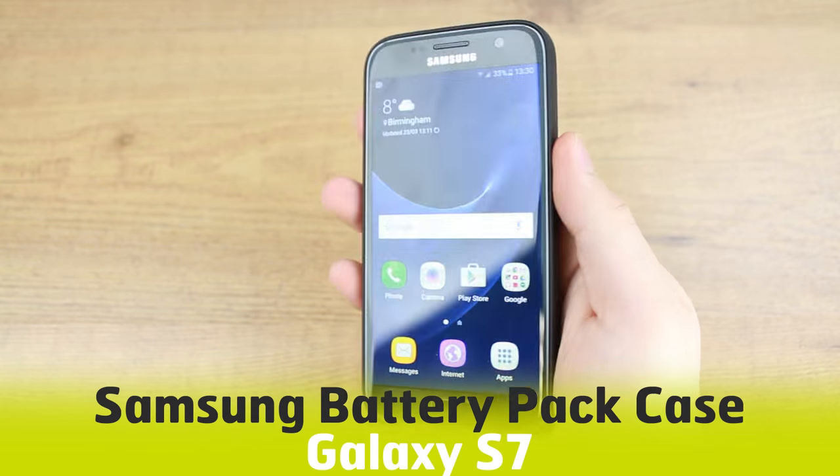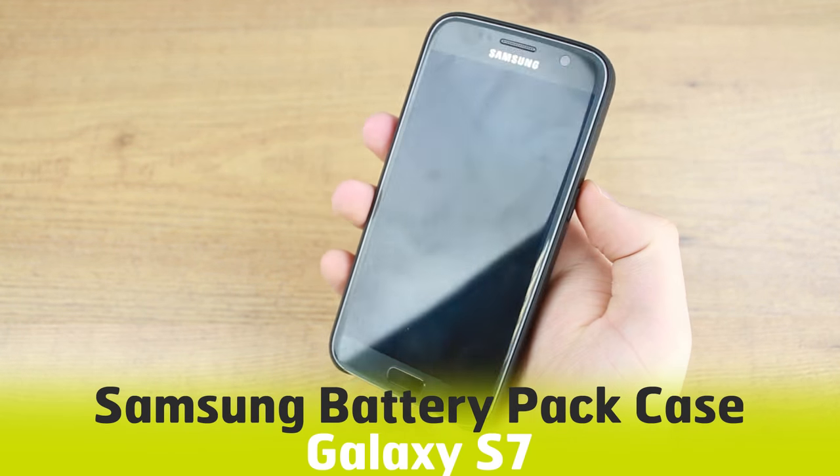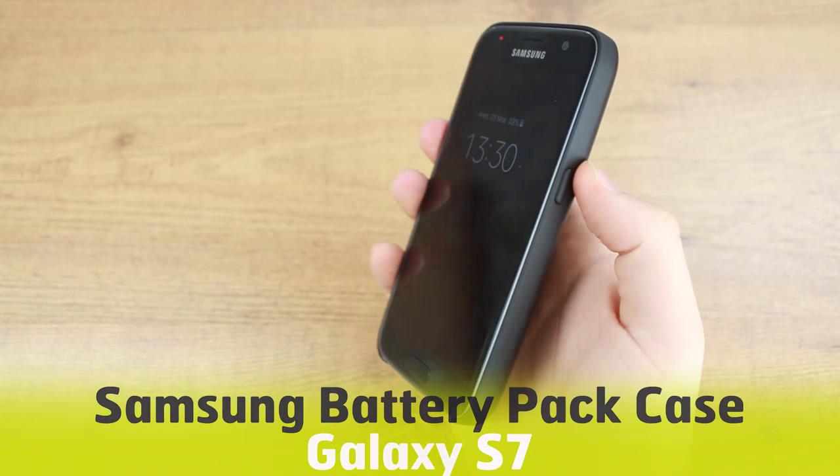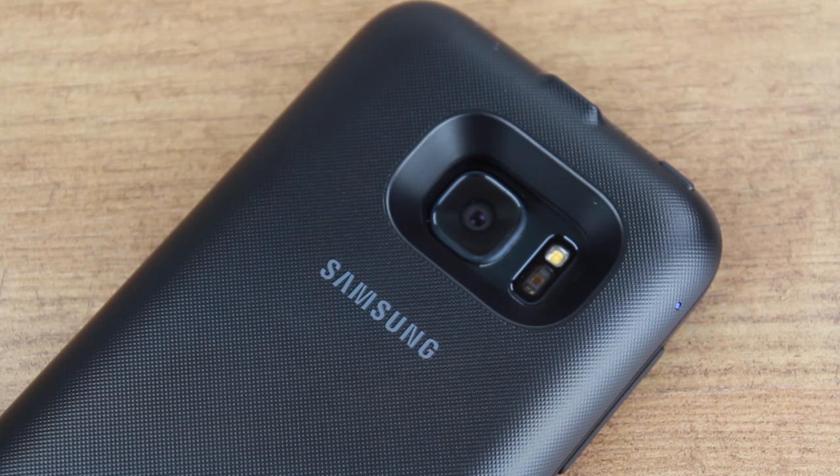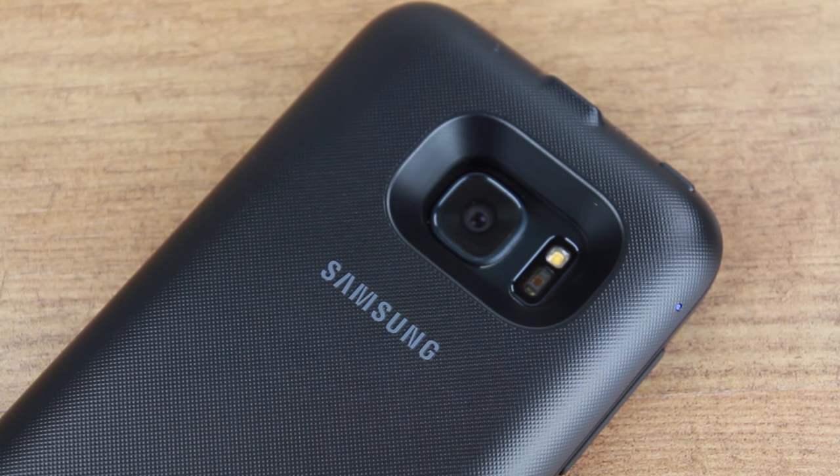Hello and welcome to this hands-on video featuring the Samsung backpack power case for the Samsung Galaxy S7. We're always interested to hear what you think of this official case, so if you have any opinions or questions that you want answered, please leave them in the comments below.